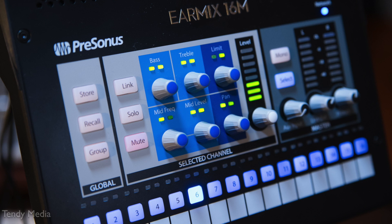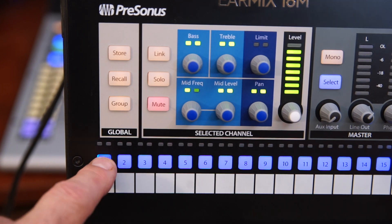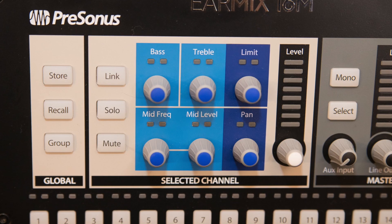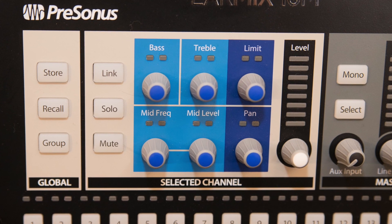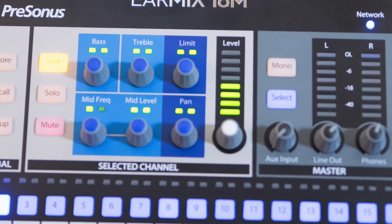Around the front, there are 16 buttons on the bottom, one for each channel. Choose the channel you want to adjust by pushing the corresponding button. EQ controls include bass, treble, and a sweepable mid. Choose the mid-frequency you want to adjust and cut or boost with the mid-level knob.